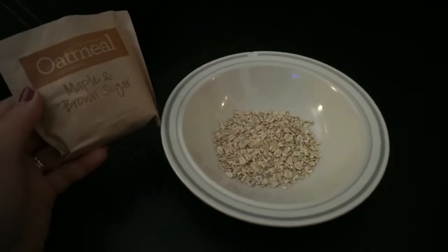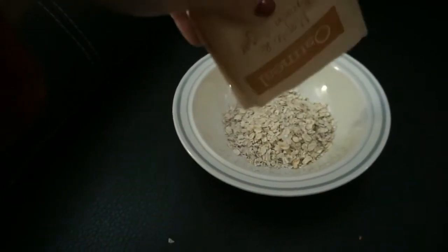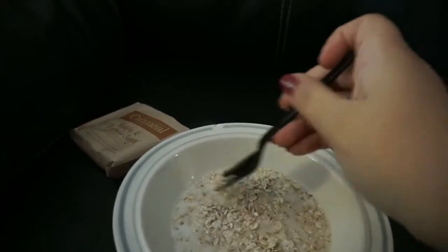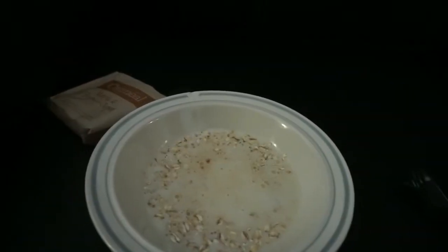Okay guys, so for breakfast I'm going to do one pack of the instant oatmeal maple and brown sugar — I'd already started pouring it in the bowl when I remembered I was supposed to show you guys. I'm going to use my spork from KFC, mix it up, make sure I got as much milk as I want, and then pop it in the microwave for a minute and a half. Breakfast is served. If I'm not hungry after this I'll have like a Granny Smith apple, but usually just the oatmeal fills me up. I drink a full bottle of water with the one packet of oatmeal on purpose.